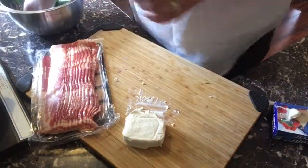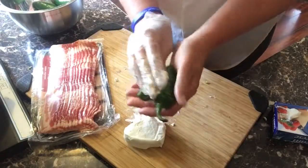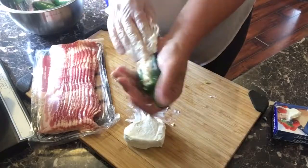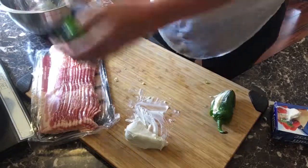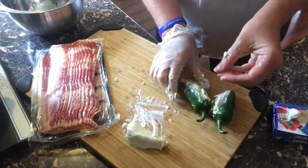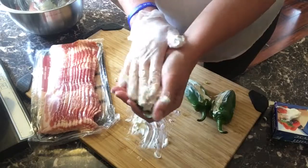Alright, so I got all the jalapeños rinsed. Take your cream cheese and just stuff it in the jalapeño — I love a lot of cream cheese in mine so I really put it in there. There we go.